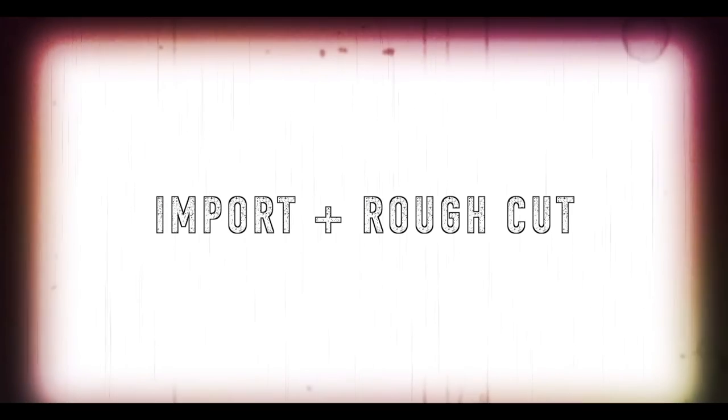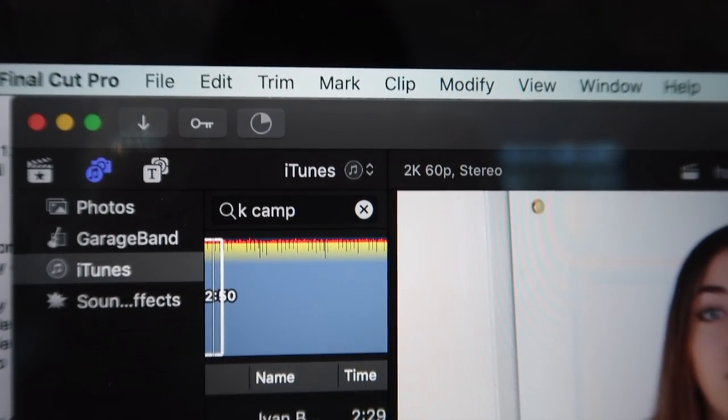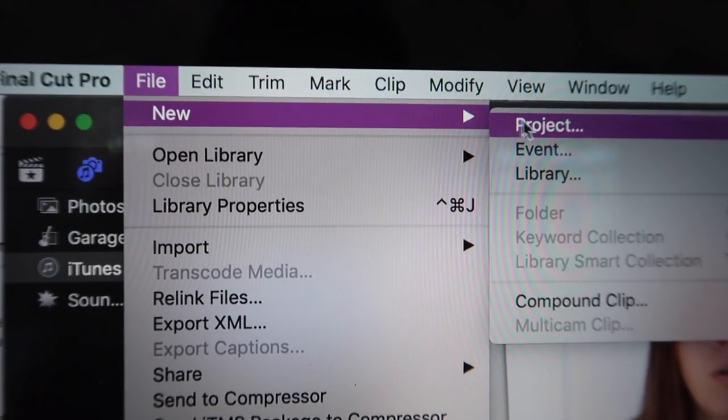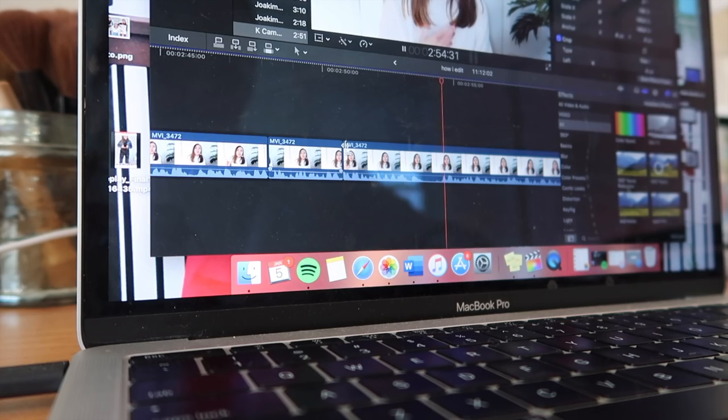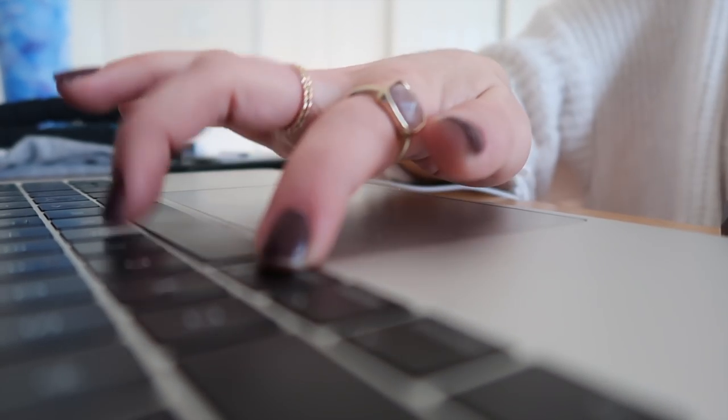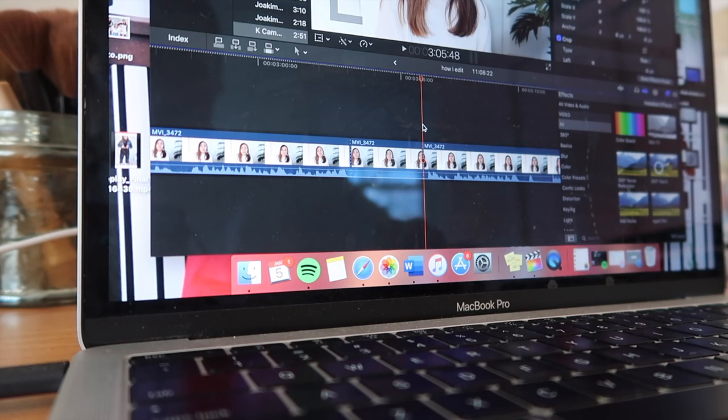Now I'm going to get into how I actually use Final Cut Pro. The first thing I do after I film is import all the footage. I'll create a new event, create a new project, and then import all that footage into the project. I'll start off by doing a rough cut — I'll move all the footage into the timeline and cut out the places where I'm not looking at the camera, not talking, or talking gibberish. I'll cut those parts out so it's just all the material that I want. Once that's out of the way, I'll go back and start adding all the effects and titles and everything else.